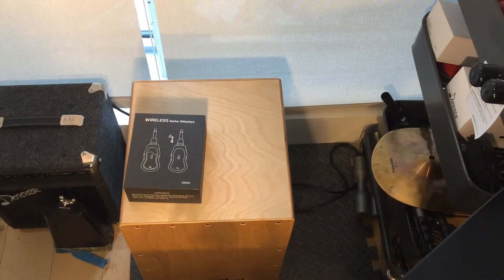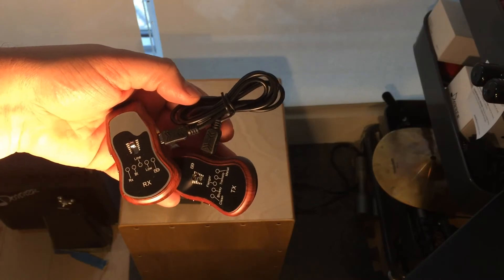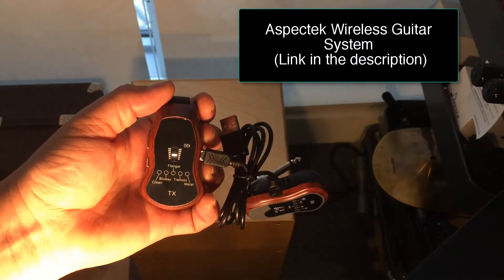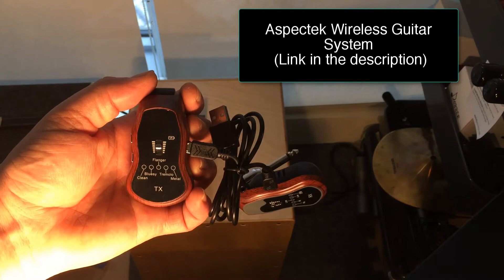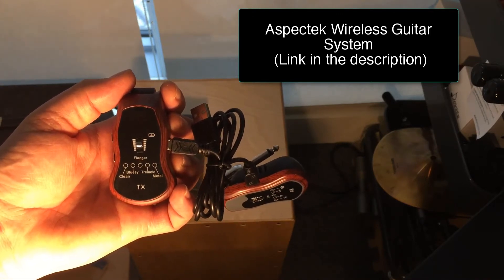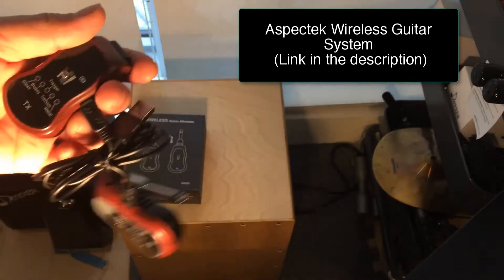Today we take a look at this wireless guitar system that is also a headphone amp. It has different effects: the bluesy sound, tremolo, flanger, and a metal sound, and the clean sound of course, which is just a standard bypass sound. So let's take a look at it.